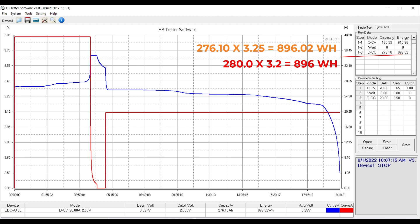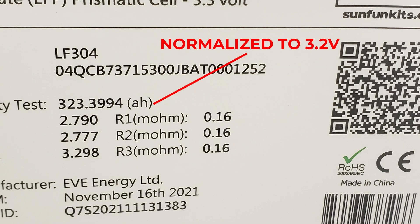We've tested multiple 280K cells — put about four or five cycles on them and they all come in around 896 watt hours and just stay there. That's just the characteristic chemistry of the 280K. Now let's look at an LF304 and see if we can find some differences between its chemistry and the 280K. I believe the LF304 behaves just like the 280N or the original LF280 — classic LFP prismatic characteristics.